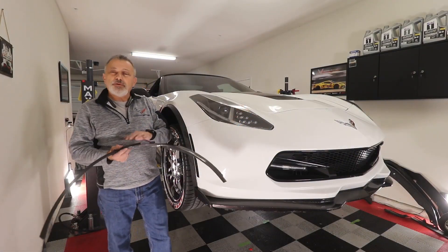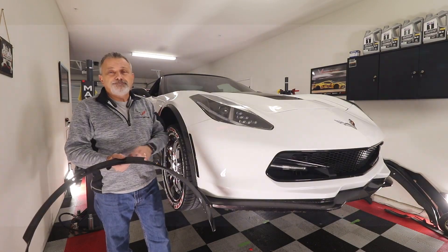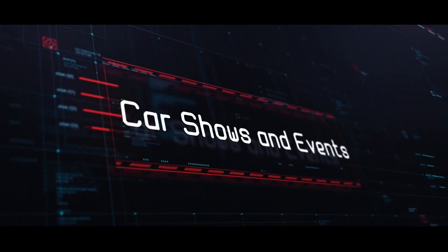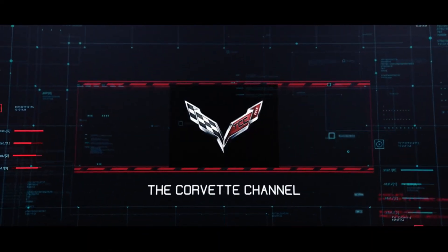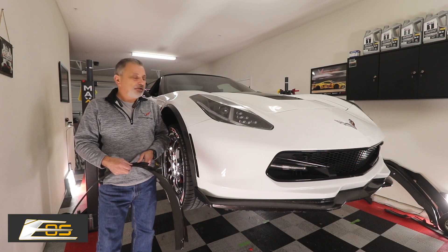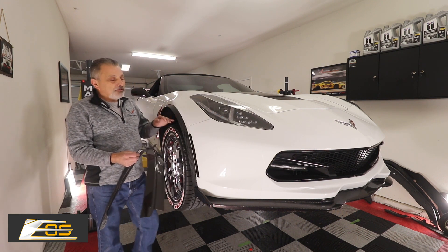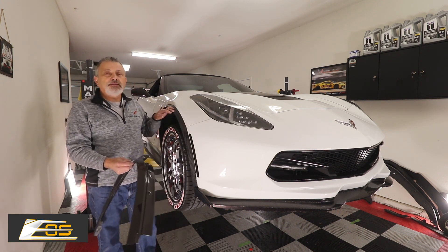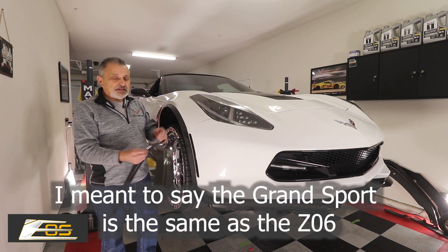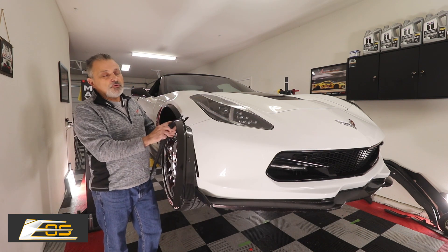Today we're going to be installing carbon fiber wheel extenders on a C7 from Xtreme Online Store. My name is Scott and today we're going to be installing carbon fiber wheel extensions on a Grand Sport. These wheel extenders are exactly the same on a Grand Sport as it is on a C7, and Xtreme Online Store has just now come out with a carbon fiber wheel extender.